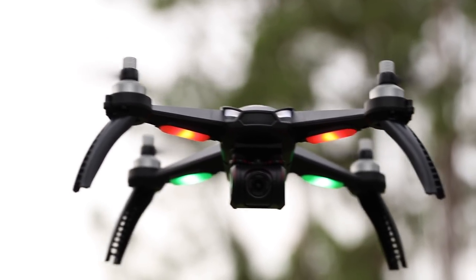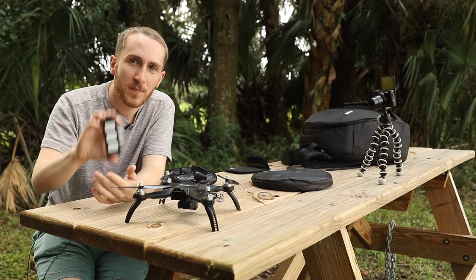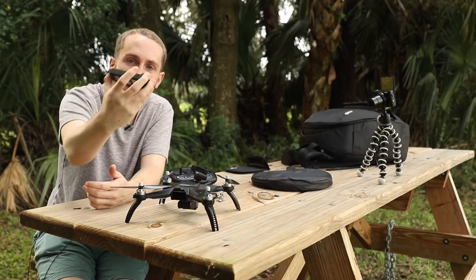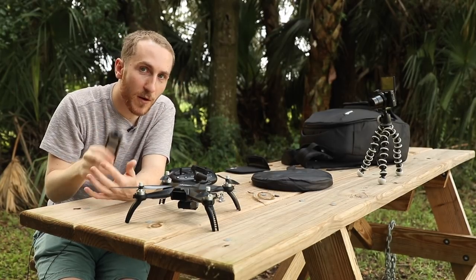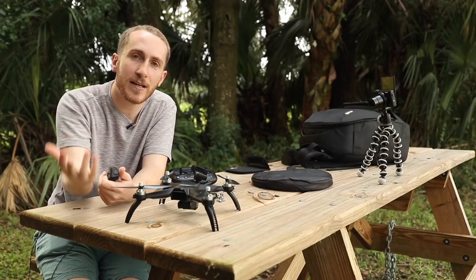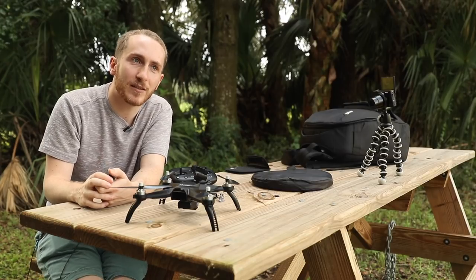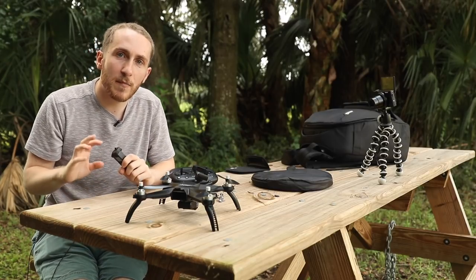Today what we're going to do is just do a first flight type of thing. The interesting and challenging thing is we have one battery, so the challenge of today's video is to do this full review on one battery. We're going to see how well we can do, and it's also going to give you an idea about the battery life. It should be about 15 minutes, maybe a little bit less.